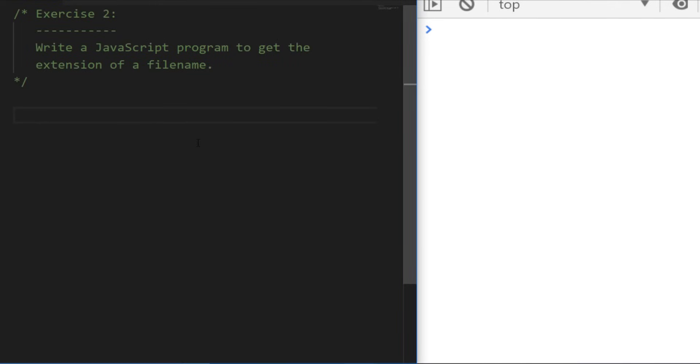Exercise two is another simple one — write a JavaScript program to get the extension of a file name. So we're talking about the dot html or the dot js — everything after the dot at the end of the actual file name. Pause the video, give it a try, and I'll see you in a second for the solution.